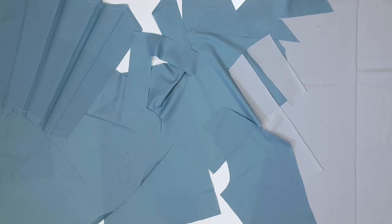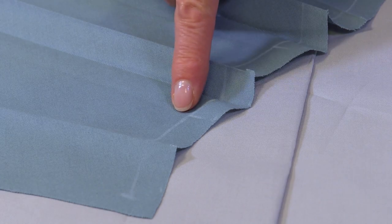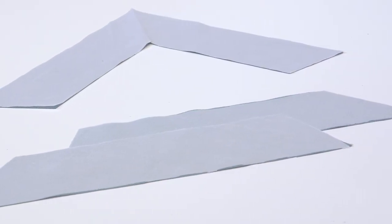I've already cut out pattern pieces 21 to 33, transferred the required notches and markings, and ironed interfacing onto pieces 30 and 31 according to the instructions in the magazine.